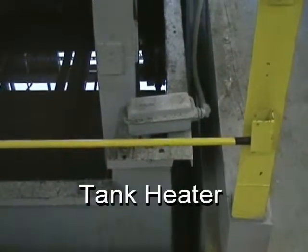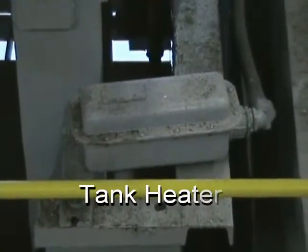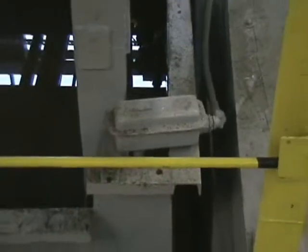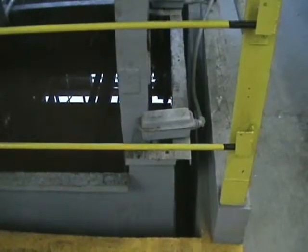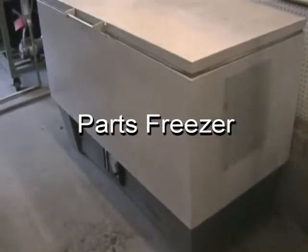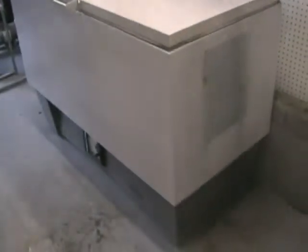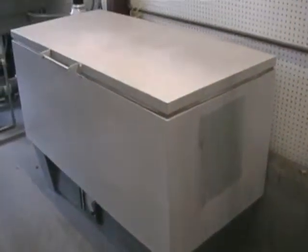Secondary equipment that complements the heat treat oven includes heater coils, which allow us to heat up the quenchant — for example, when heat treating forgings and similar parts that require an elevated temperature level of the quenchant. Of course, you can't have a heat treat oven without a freezer. This is a freezer capable of 20 degrees below zero to keep the materials in stasis before a potential heat age operation.